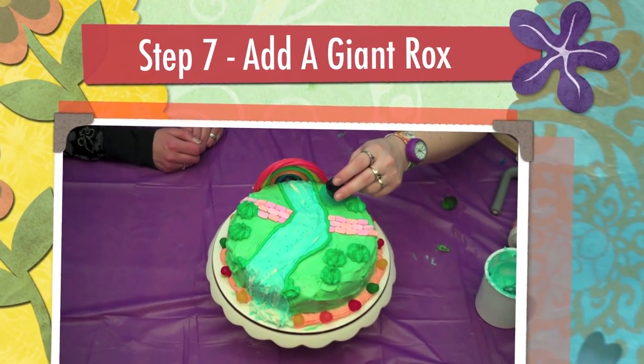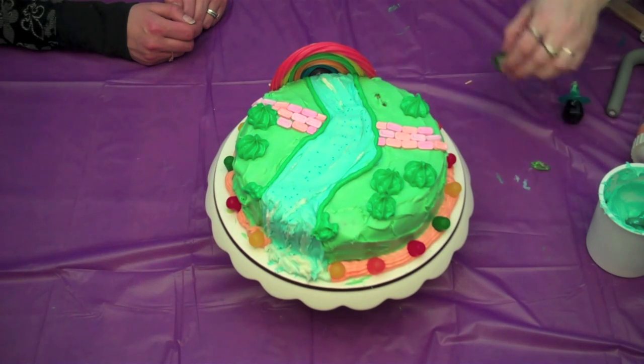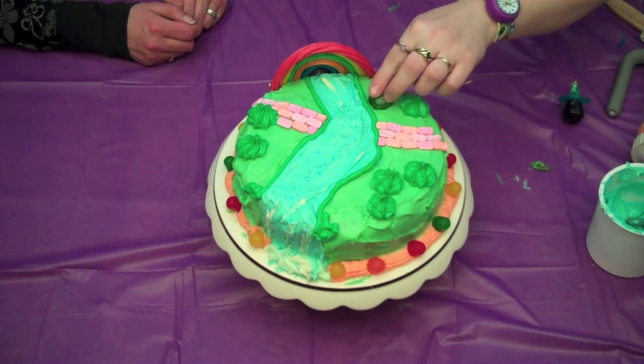Step 7. Sink a ring lolly into your cake, or ask a parent to break one apart for cool lolly rocks.